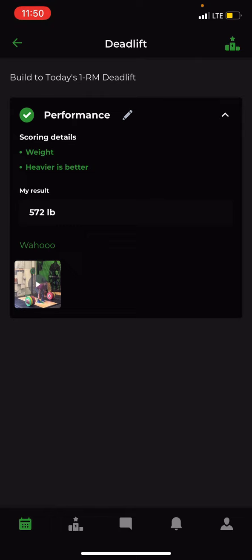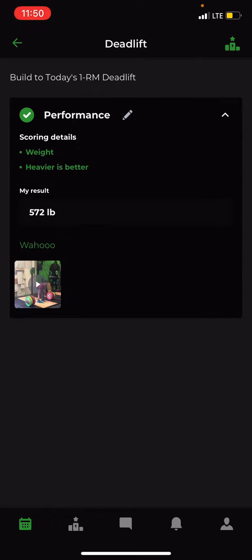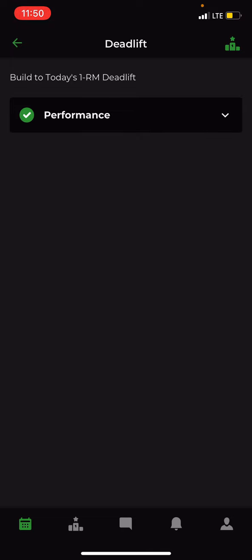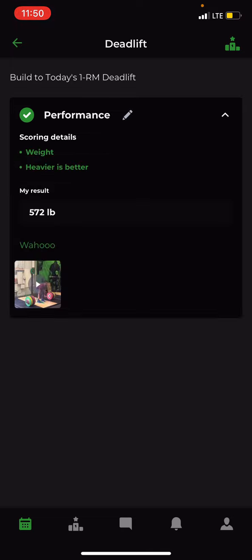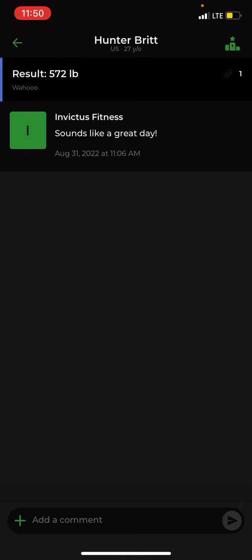Once you save Performance, it's in there for your coach to see — it doesn't have to be too complicated. There will also be places where you can see comments. Going back to the leaderboard on this entry, you'll see a paperclip icon and a comment bubble. Opening that up, you can see the coach has responded saying 'sounds like a great day' after the deadlifts.